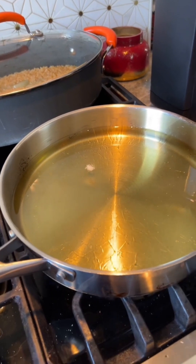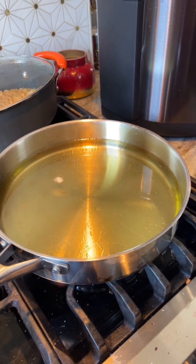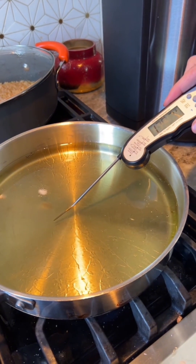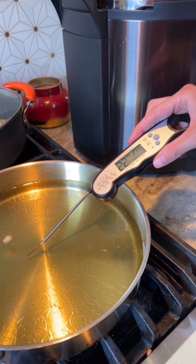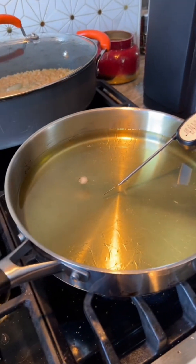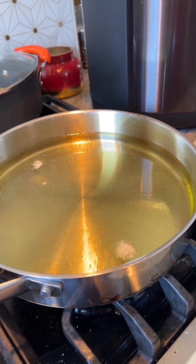How do you know when the oil's ready? I think technically I'm supposed to stick a thermometer in there. I threw a little piece of tortilla in to see what it would do. How hot's it supposed to be? I think like three-something. I see a two — not quite there. It's getting there though. They're bubbling, that means it's getting close. I threw another piece in and it bubbled right away, so...